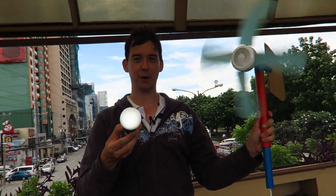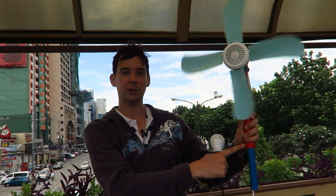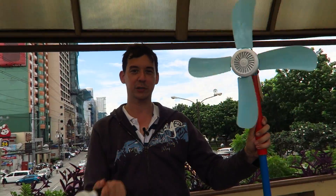There you go. Hopefully you can see that on camera. We've got a nice strong bit of wind. This should be mounted permanently, but for the sake of demonstration and easiness I'm just holding it.